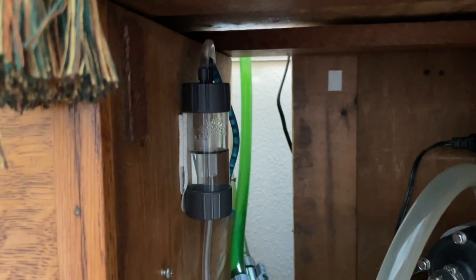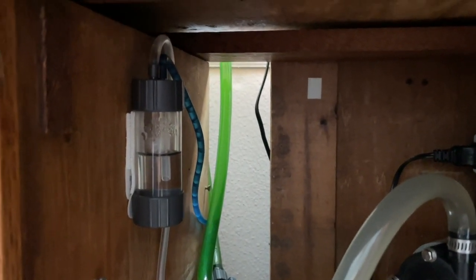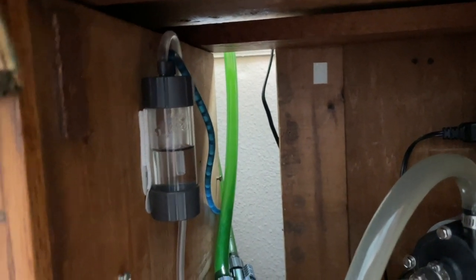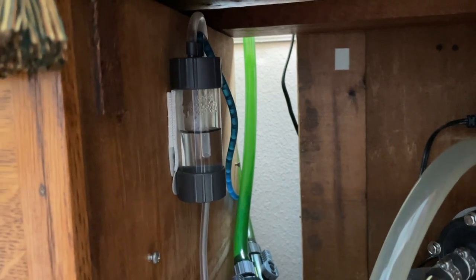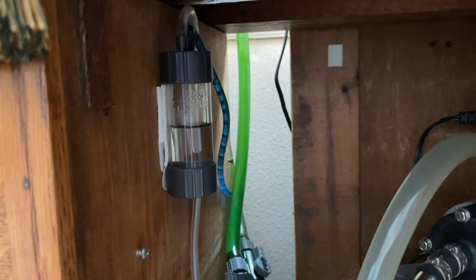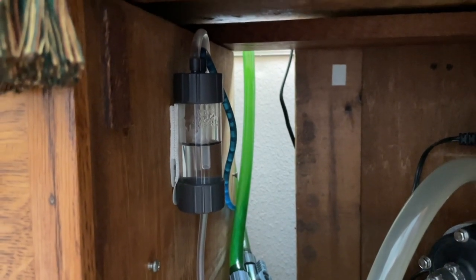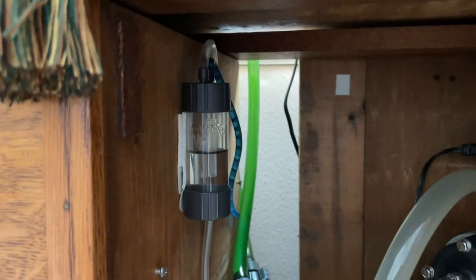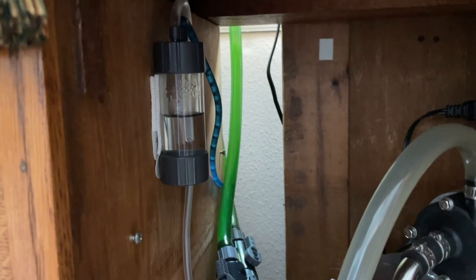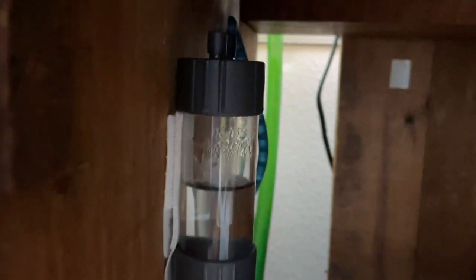I'm still using a bubble counter off to the side — this is an old one I bought in the late 90s. As you can see, the blue line in there has water in it. That's what happens with a CO2 system: when it turns off, the pressure is released and some of the water in the bubble counter may back up into the lines.